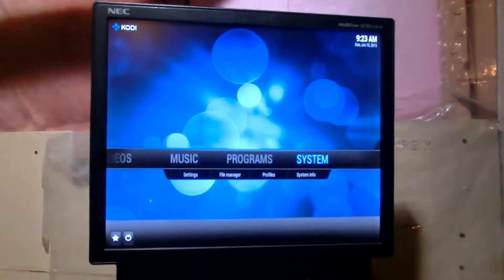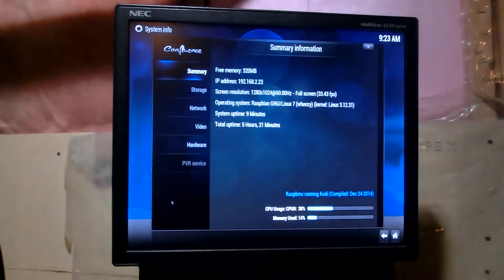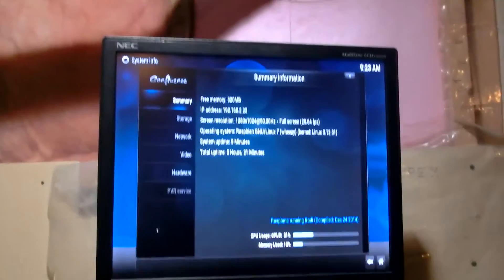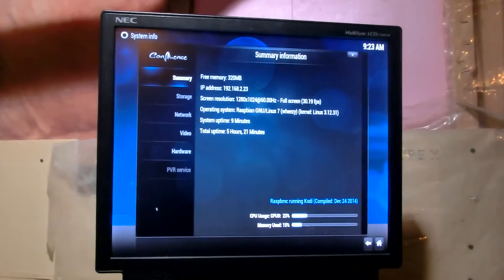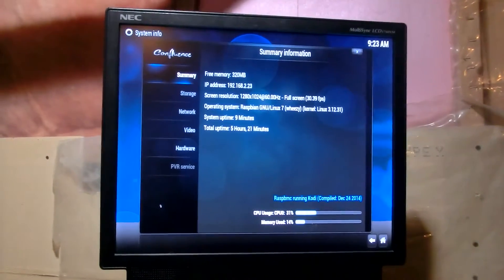Once you have that information ready, you go back to System — but System Info — and it should give you the IP address of your Raspberry Pi, which is the information you need to connect the app to the XBMC.